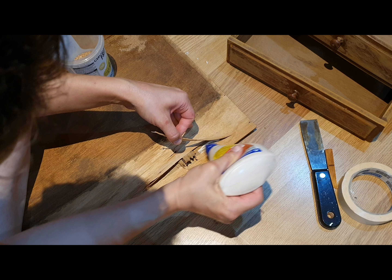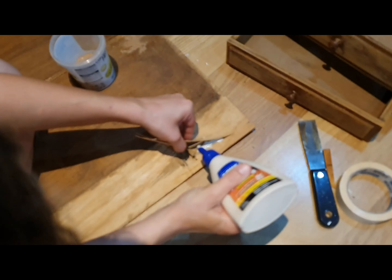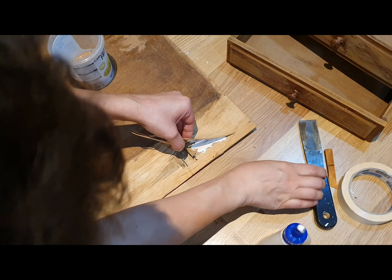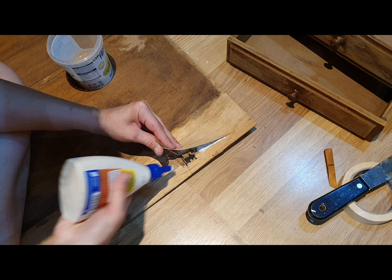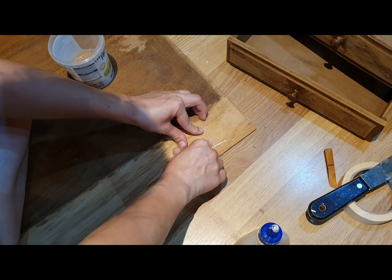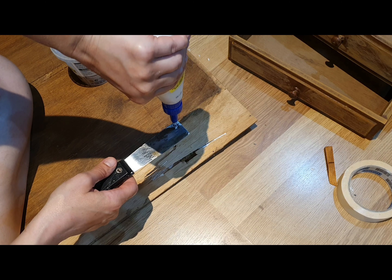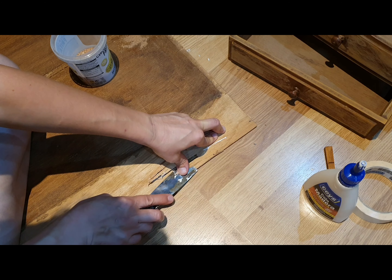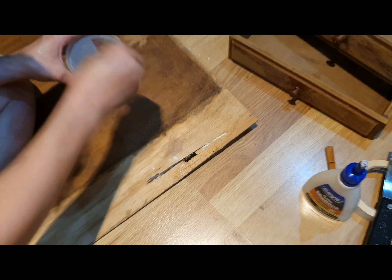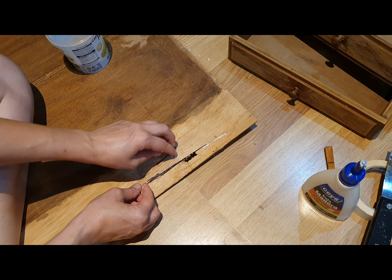Do you remember that awful hole behind one of the drawers? That was my next problem to tackle. Pretty much everything was still in there, so I could simply glue everything back and add a little bit of sawdust mixed with glue to smooth it out. I decided not to replace it — just push the glue and sawdust mixture into all the cracks, and it did the trick.